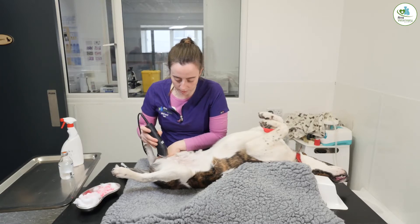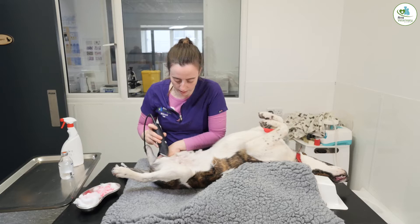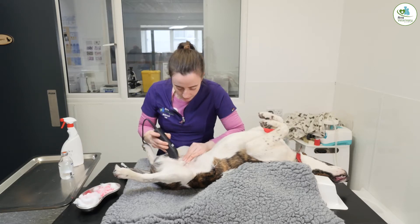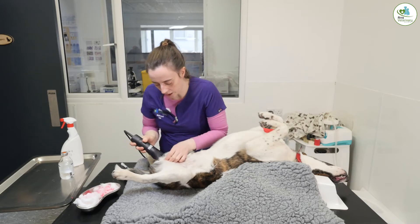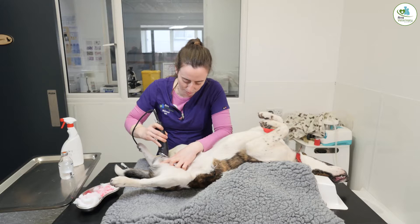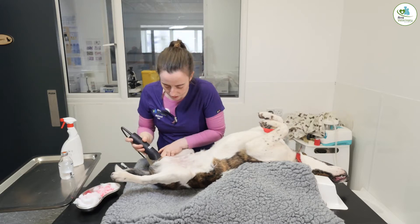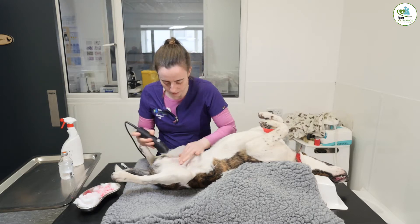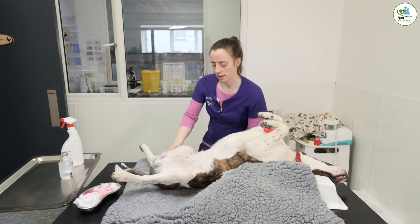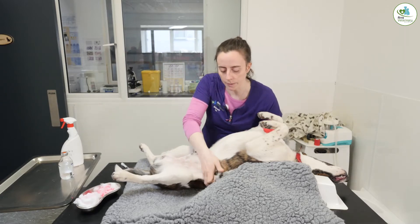Always go very gently when you're clipping — nice and slowly — and don't leave any red marks on it. Try not to clip too much hair off the testicles because it can make them really itchy, so just clip the front area that will be near your wound. That's everything for that, and the next step is to give them a clean.